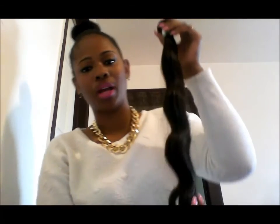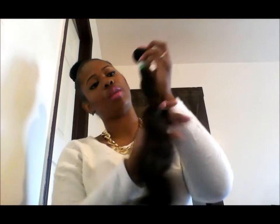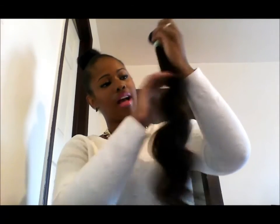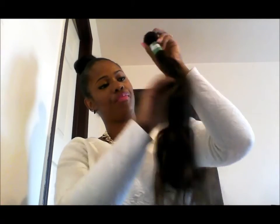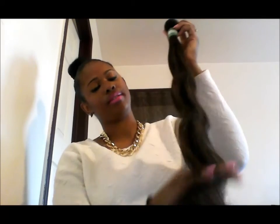I know once I wash it and dye it a few times the waves will definitely go away, but I really like the wave for this 22 inch. There are a few gray hairs and I'm running my hands through the hair — I got one strand so far. I will seal my wefts — I always seal my wefts when I get virgin hair.